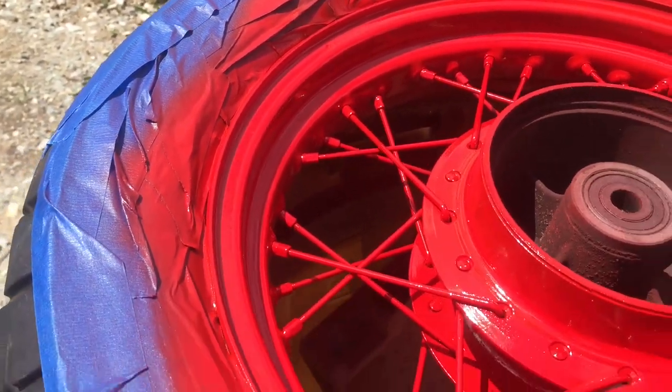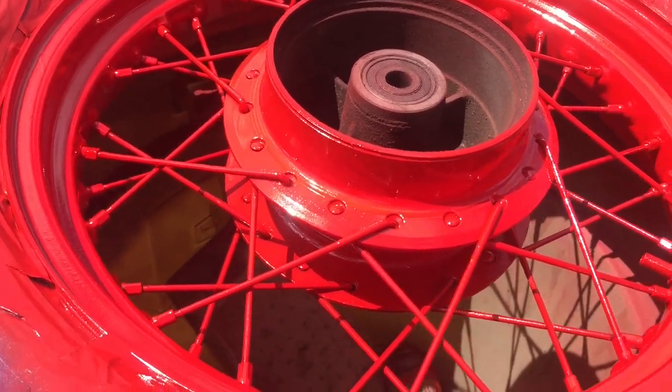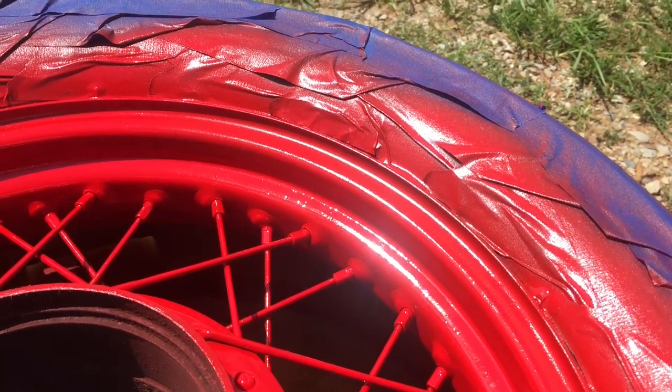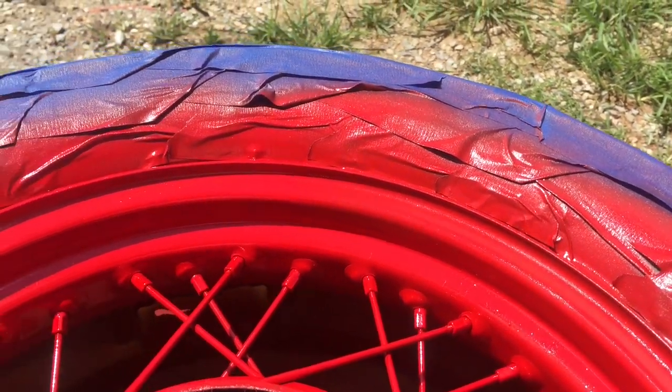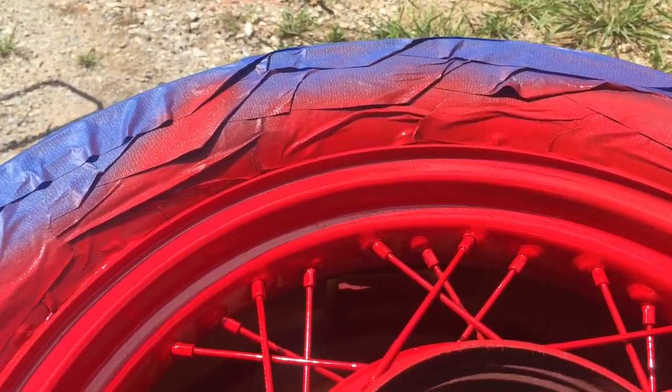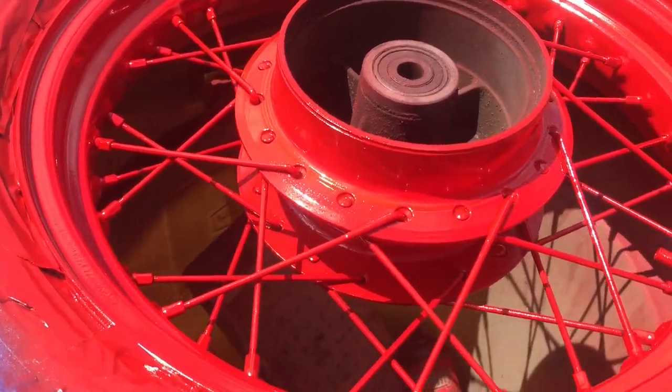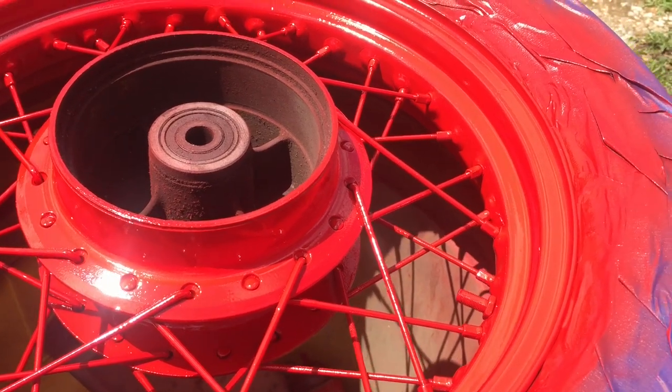It's going to act as well as you can expect from spray paint. It's not going to give the durability of powder coating — that's obvious — but it's a heck of a lot cheaper and gives a real good look. If you take care of your bike it's going to last for a long time. Thank you guys for watching.